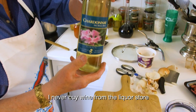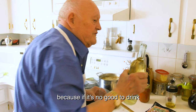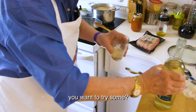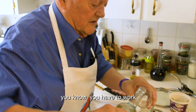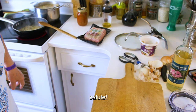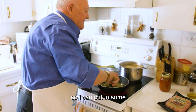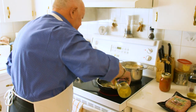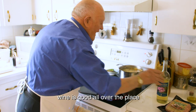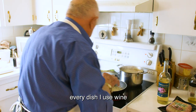Wine is my own wine — I never buy wine from a liquor store. You should always try it before, because if it's no good to drink, it's no good for the food either. So you have to try it. A little bit of wine in the food — it's good. Wine is good all over the place. Every dish I use the wine.